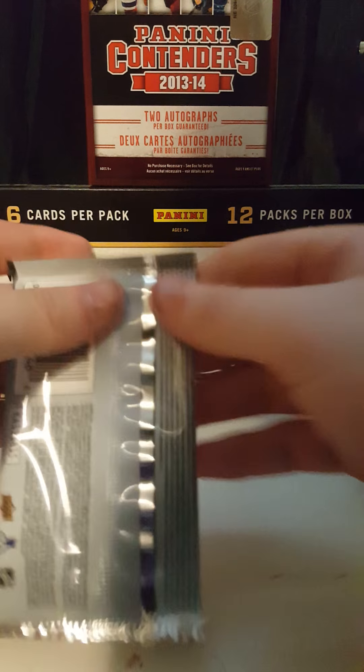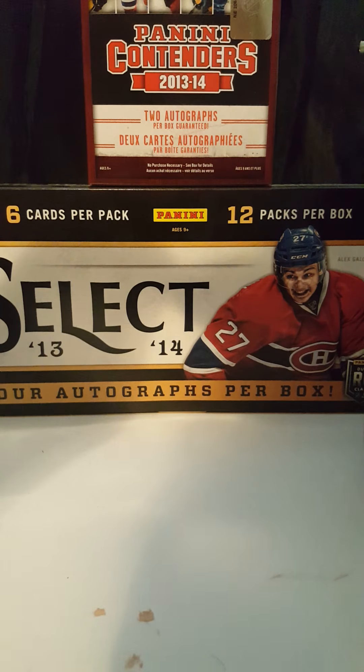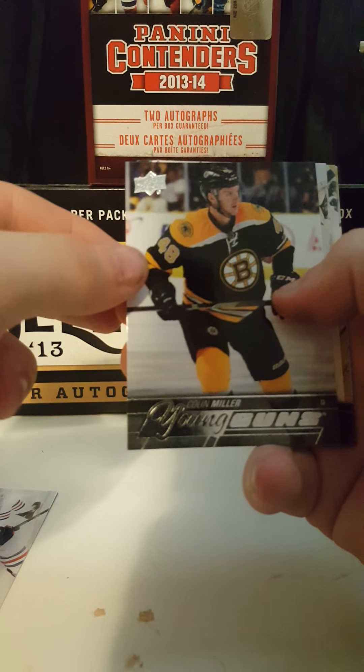First pack. First Young Gun of Colin Miller.